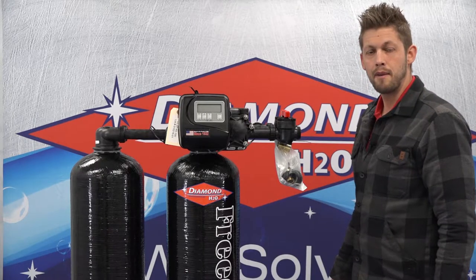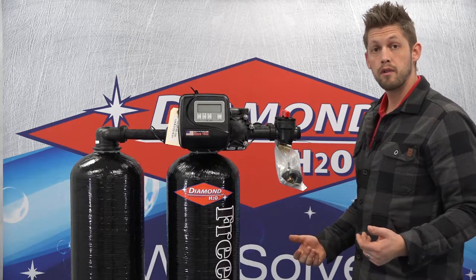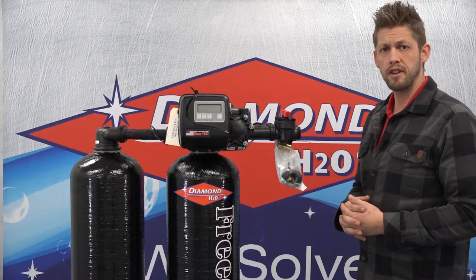Hi, I'm John Griesbach with Diamond H2O. Today I'd like to just talk about setting up your new Twin Freedom Water Softener and what all came for installation.